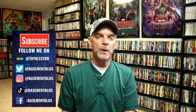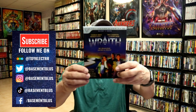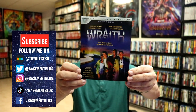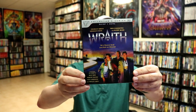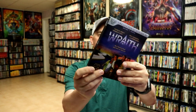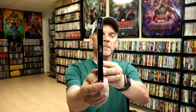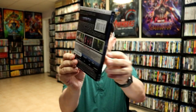For today's Slip Cover Saturday, I thought I would take time to show you the Vestron Video series. They all have really nice-looking artwork on the front with the Vestron Video Collector Series banner at the top. They all look very similar and have a numbered spine, along with some really nice-looking artwork, so I thought I would take time to show you these.